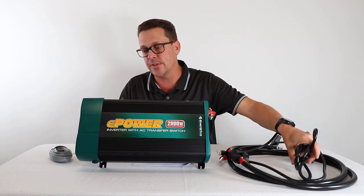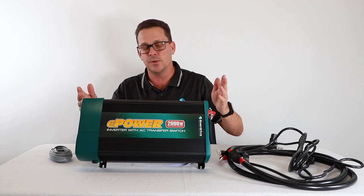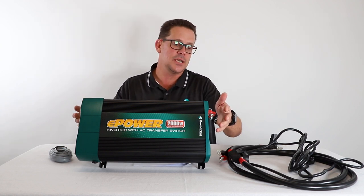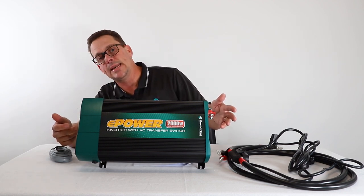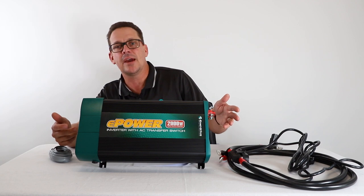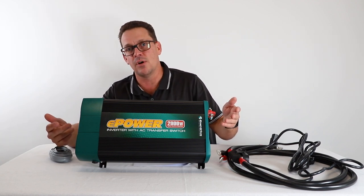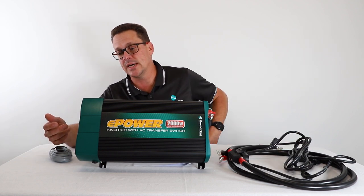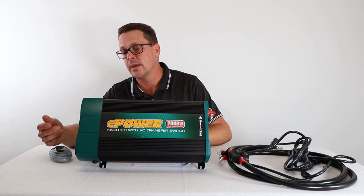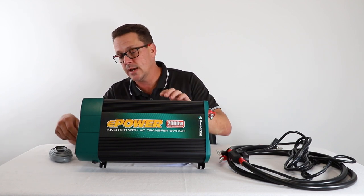If you haven't arranged a licensed electrician yet, you can still complete your DC wiring. On the side here there's a 10-amp rated outlet you can use to run some equipment in the meantime. If you're building a new caravan, you can actually start running equipment from this outlet while you arrange to get a licensed AC electrician in to complete that side of the installation.